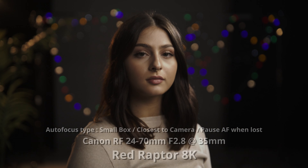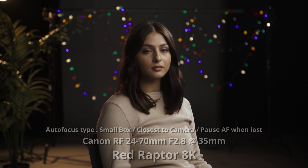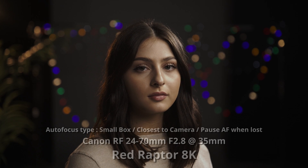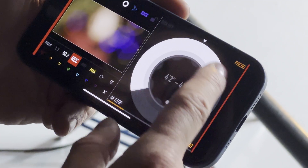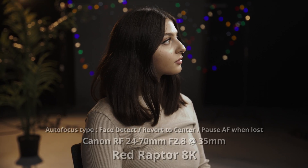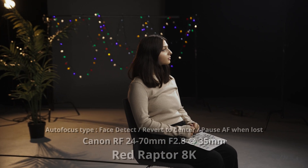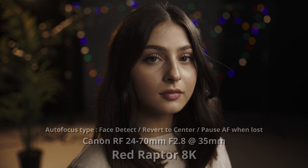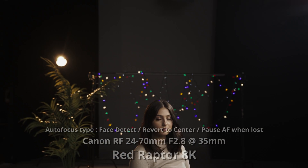One cool thing about the RED system is a company app called RED Control. In RED Control, this is where the RED system starts to maybe add some feature sets that the C500 doesn't have, which kind of start to balance the scorecard a little bit. With RED Control, it's really cool because both of these cameras will send an image directly to your phone, and then you can use your phone as a touch-to-tap focus area, as well as having something that looks almost like a follow focus wheel — you can dial your focus in from the phone, almost like a manual follow focus, but over the air.